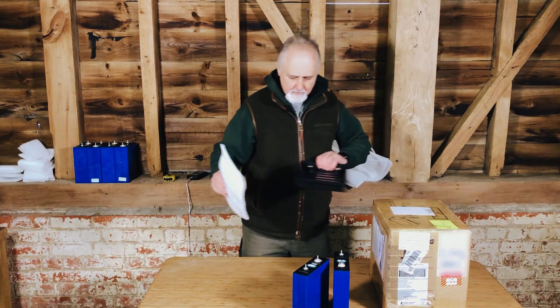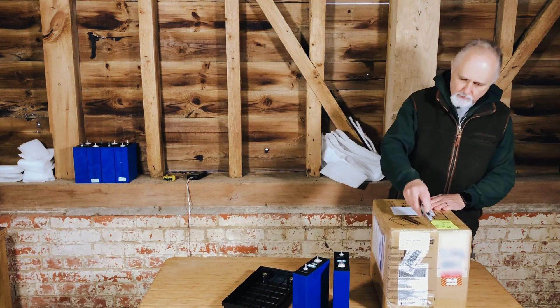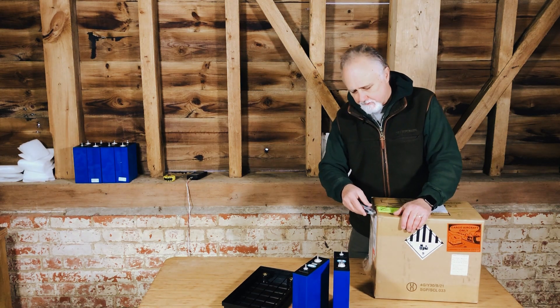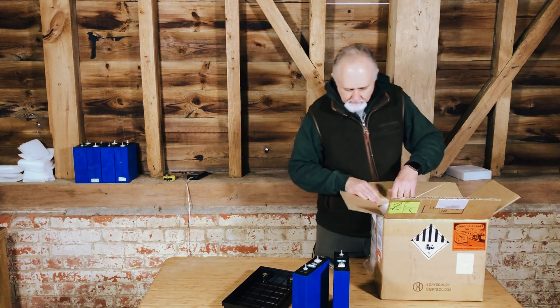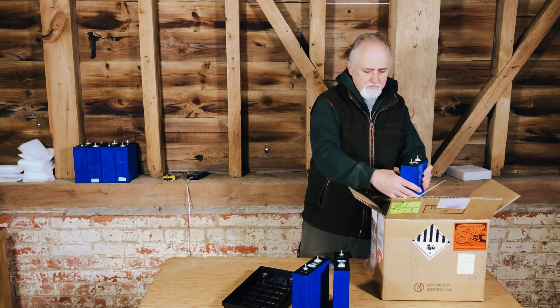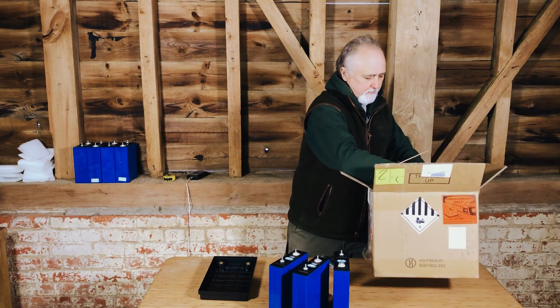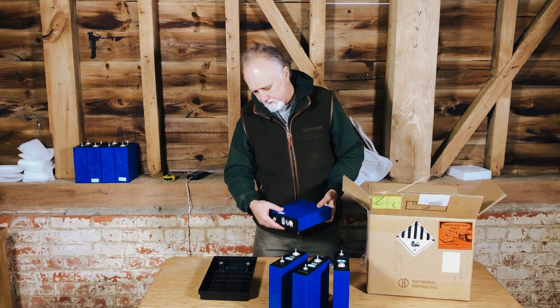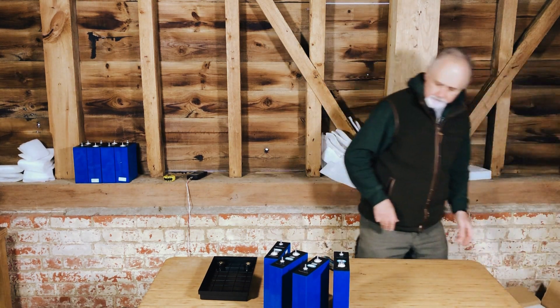Let's put it to the side because this is actually all about the cells. We've got one box there, let's open up the second one. I want to see if they all look consistent and if they're all the same sort of voltage and internal resistance. We'll be doing a capacity test later. And in this box we just have two cells — that's great.